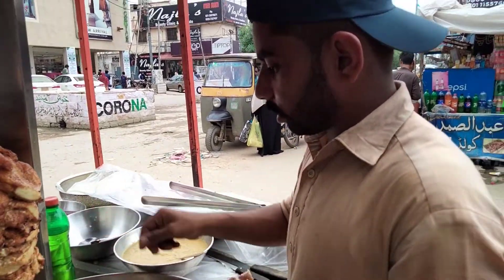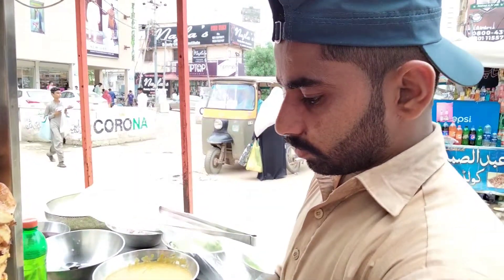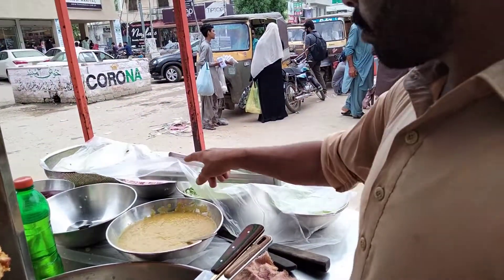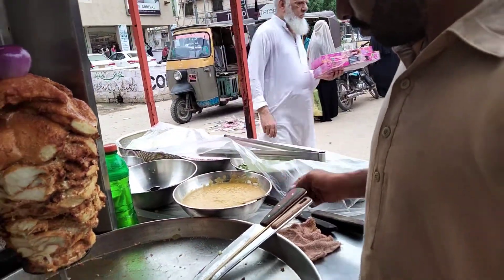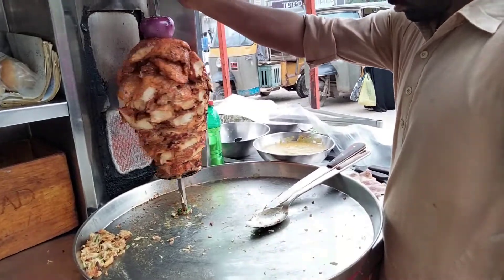How much is it? This is 100. What do you want to add in this? It is a shawarma — it is a fish shawarma. This is a sauce. Let's make this fish shawarma. How do we make this shawarma?